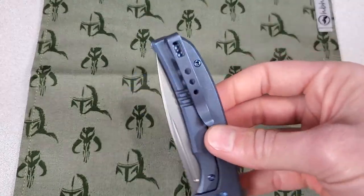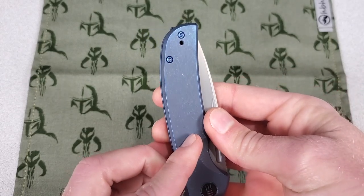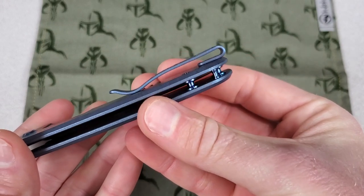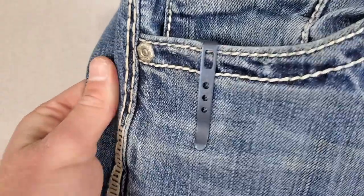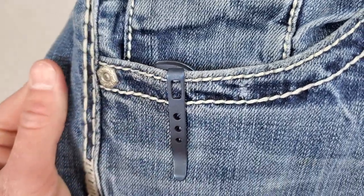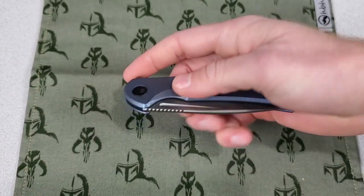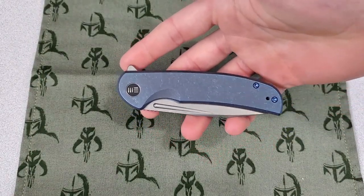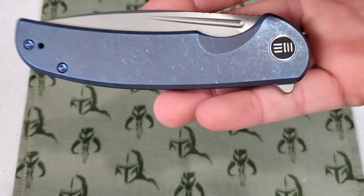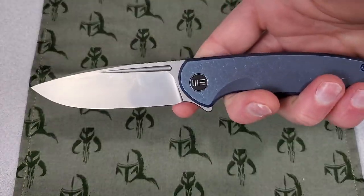The pocket clip is deep carry, tip up, right or left side. The screws are recessed, but the clip is not. Here's what it looks like in your pocket. I love the blue titanium — I think it turned out really nice, and paired with the silver grayish bead blast, it looks pretty damn good.